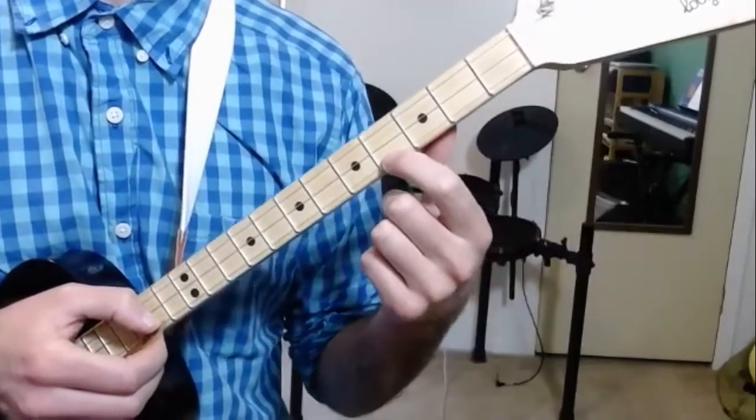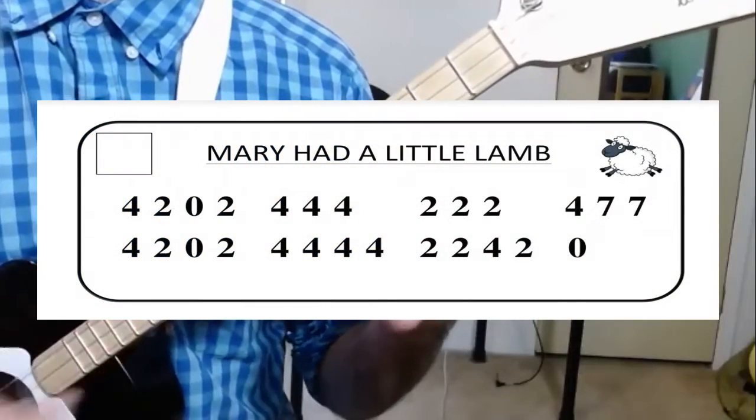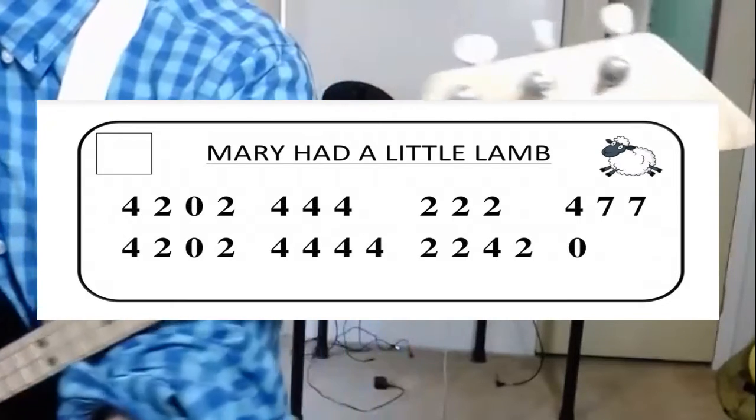Now I will write the whole thing out on paper here so that you can practice playing it. Since you already know how this song goes, you shouldn't have too much trouble.